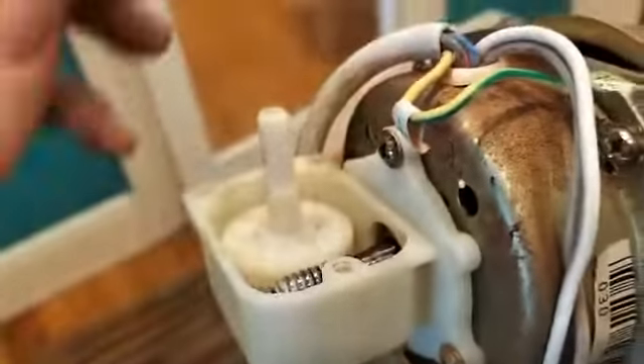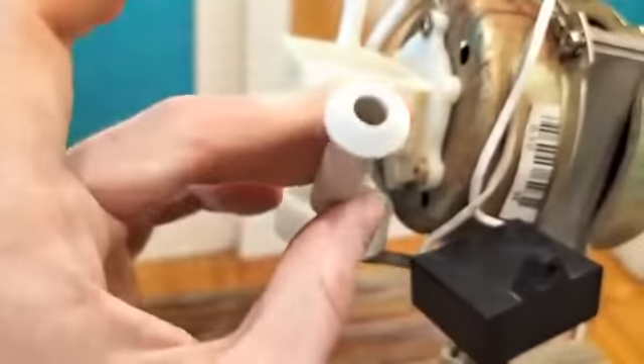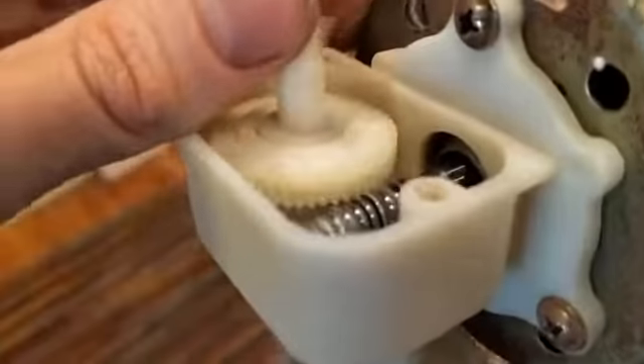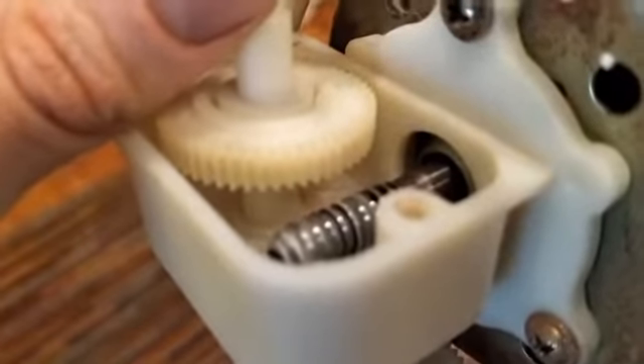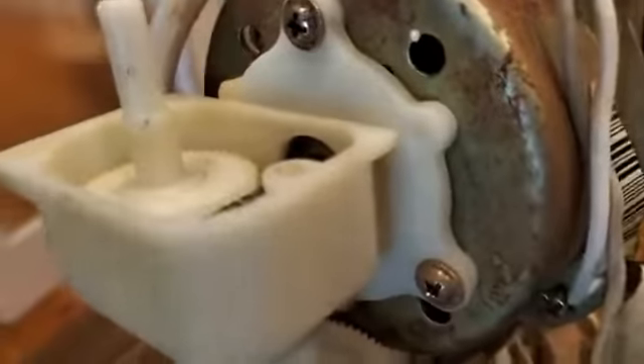And then what causes it to disengage when you pull the knob? Here it is — it's one of these knobs. You pull it up, it doesn't oscillate. You push it down, it does. Either way, this is the thing it screws onto. And then when you pull the knob up, it simply disengages from the shaft, but still does remain engaged to that gear. So you can turn that knob and the fan will move around.